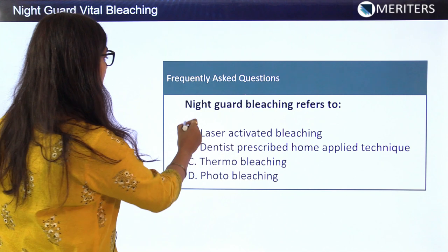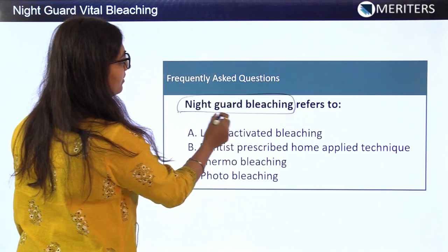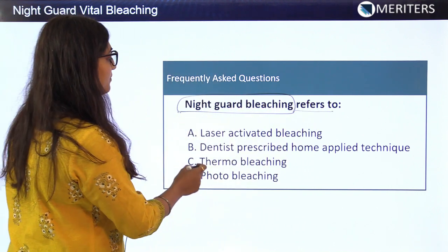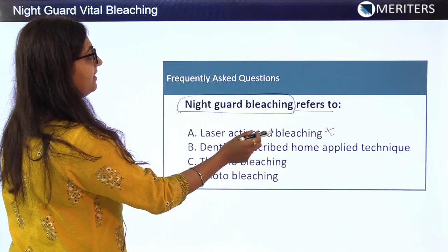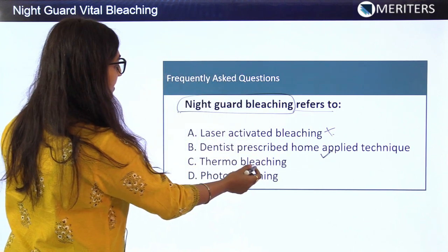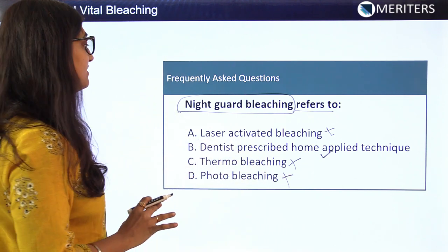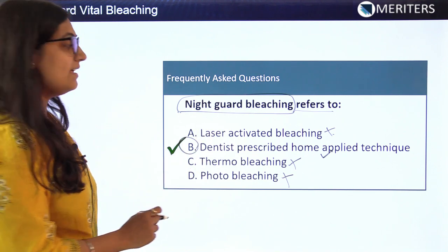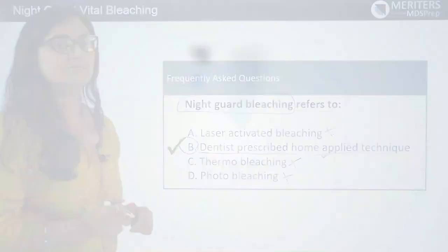A frequently asked question is about what the night guard bleaching technique is also referred to. Going through the options: laser activated bleaching — no; dentist prescribed home applied technique — yes; thermo bleaching — no; photo bleaching — no. The answer is B: night guard bleaching technique is also referred to as dentist prescribed home applied technique.